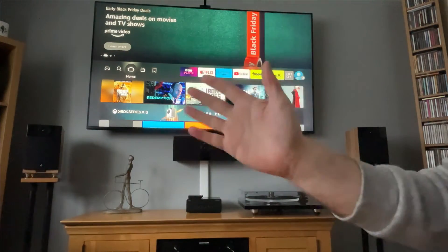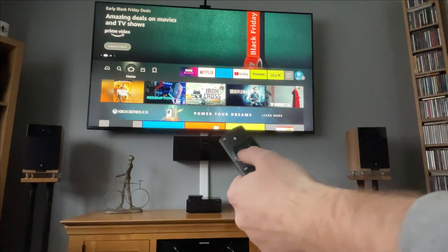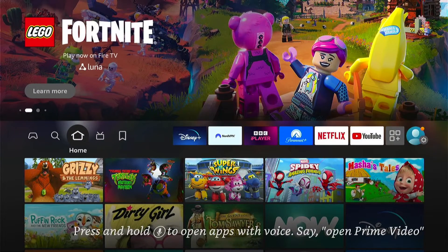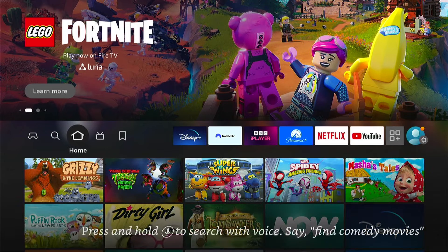Hey, welcome back to Tech Leveller. I'm Lee, and today I have another Amazon Fire Stick tutorial. In this one, I'm going to show you how to fix the boot loop on Amazon Fire Sticks.